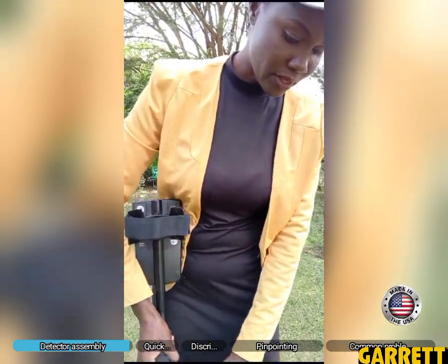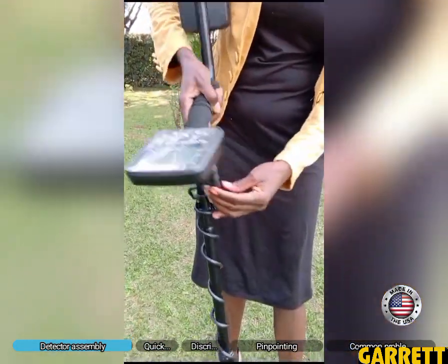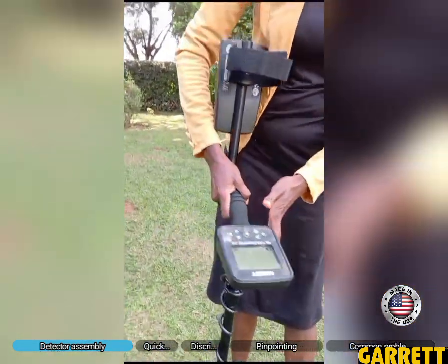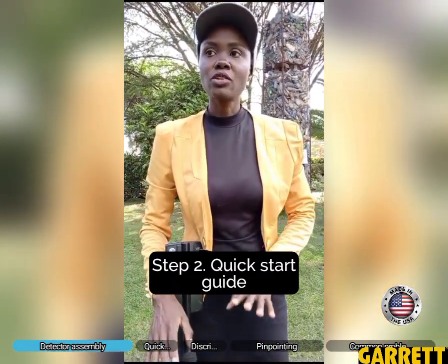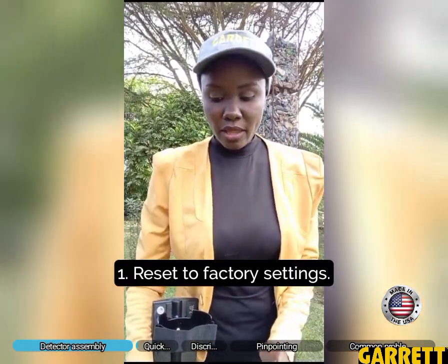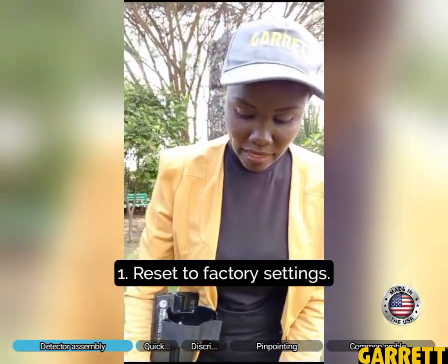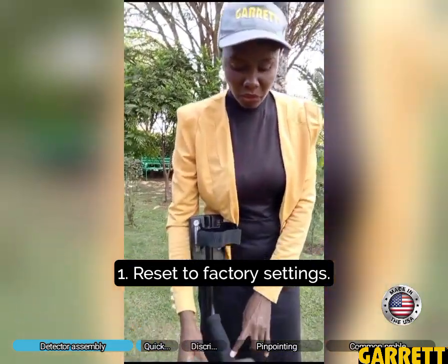We have connected the shaft to the main control box, fixed the cable, and connected the coil as well. So now what we need to do is called a quick start guide. When you go to the field and have done all your connections, the first thing you do is bring the detector to factory settings.